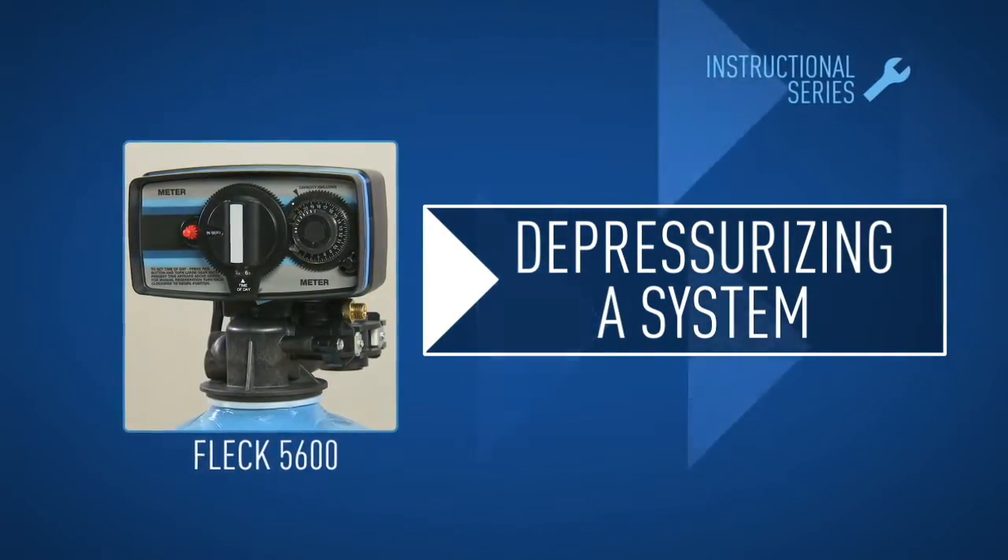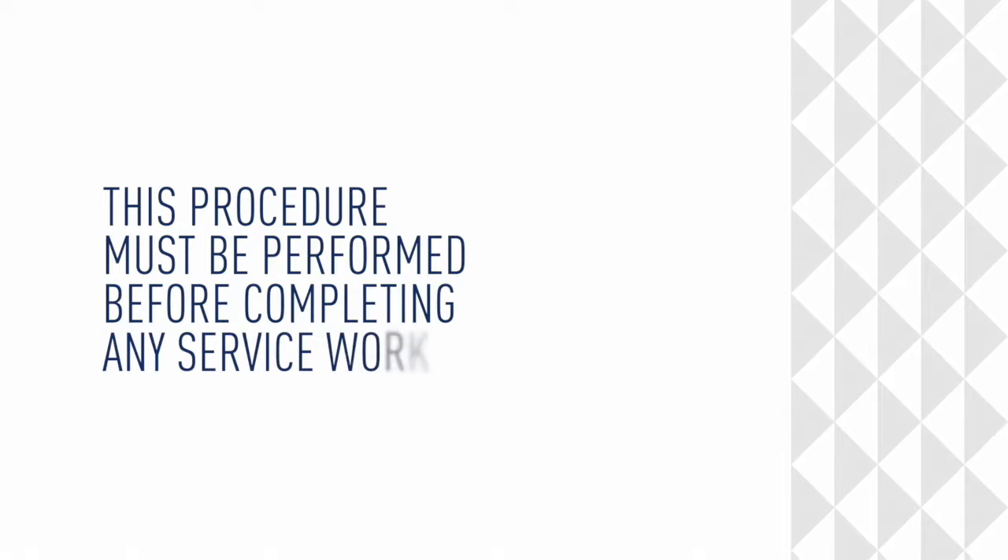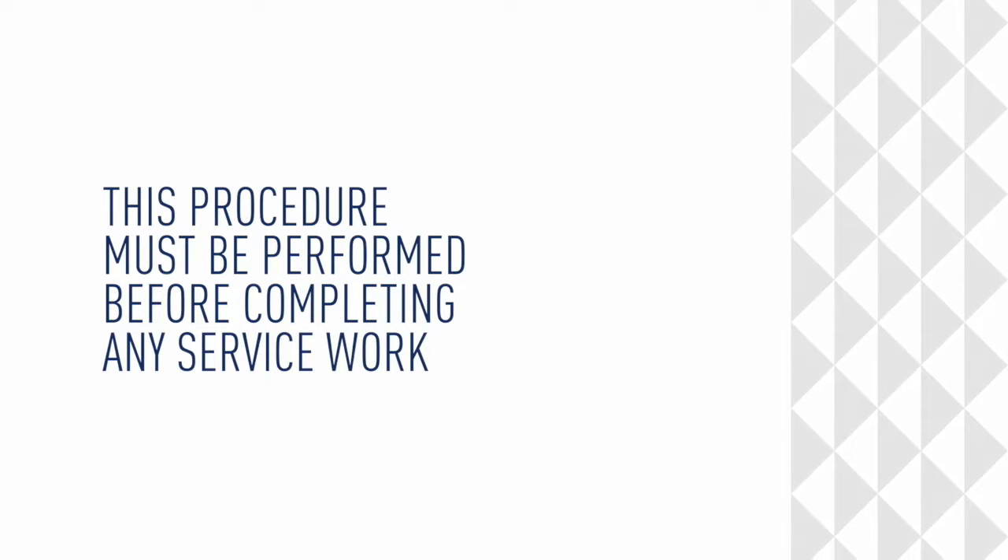This video demonstrates how to depressurize a system. This procedure must be performed before completing any service work.